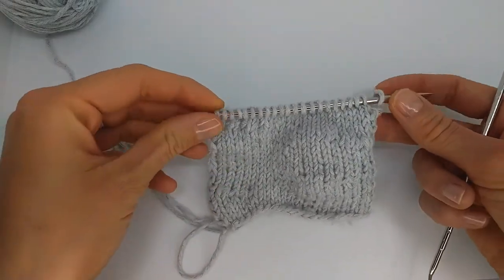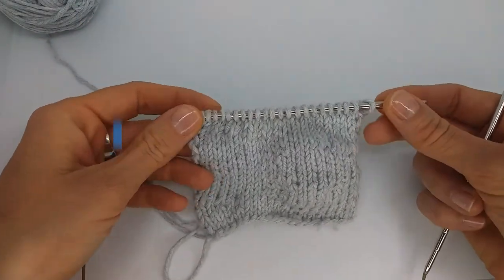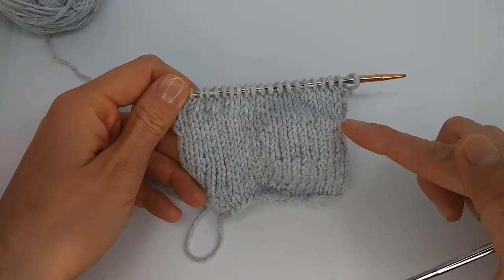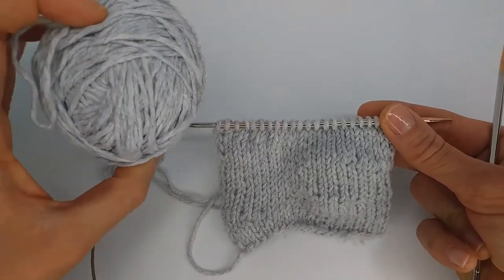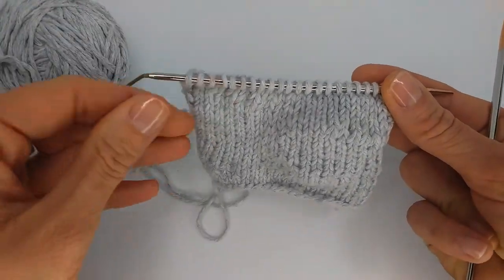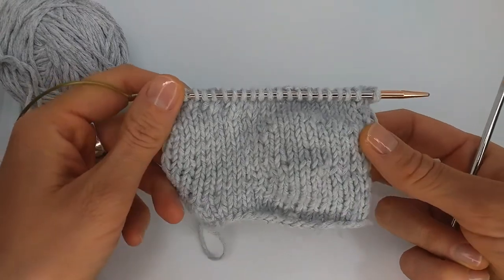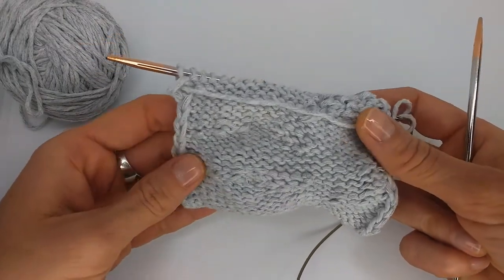Welcome to my channel. My name is Kristina and in today's video I will show you the shadow wrap short row method. I did some swatches already to show you. They are almost invisible, and on purpose I took cotton yarn because in cotton all the flaws are very visible. I just wanted to test if this short row method is as invisible as it can get, and yeah, by looking at it, it is invisible and I love it.